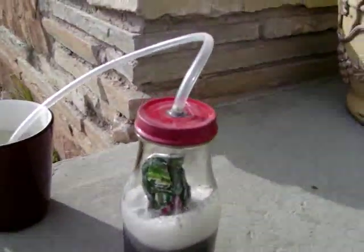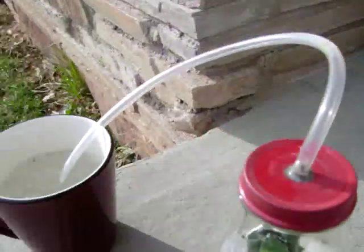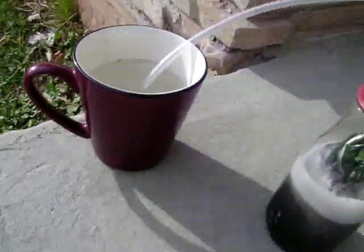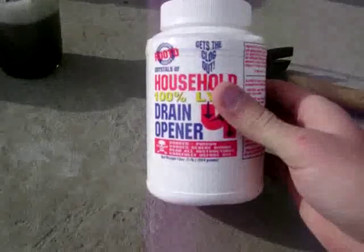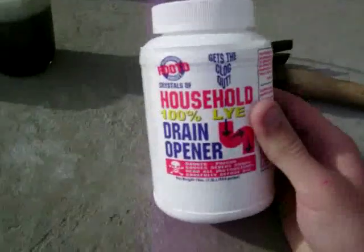What I've got here is a little Starbucks coffee container with a tube I glued JB weld onto. You can see that's hydrogen bubbling into this coffee cup. I've got water with about a teaspoon of sodium hydroxide — lye, or potassium hydroxide, whatever you want to call it.